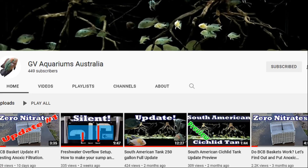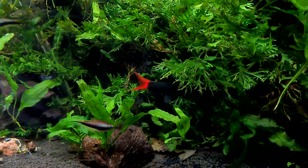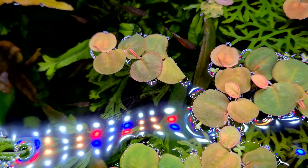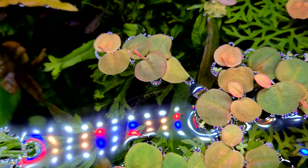And also, I've spoken to Gil from GV Aquariums Australia and he'll be making some videos where he's using Seachem's D-nitrate to tell us what results he gets as well. So thanks for watching the video. I hope you've enjoyed it and stay tuned for more videos coming up — click on one of these and keep on watching.